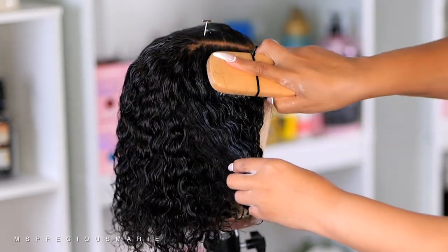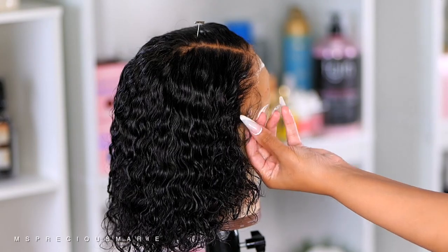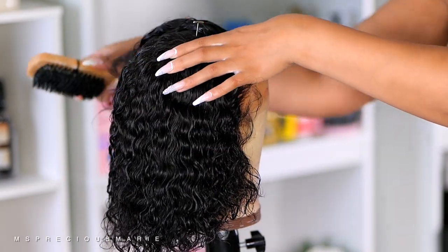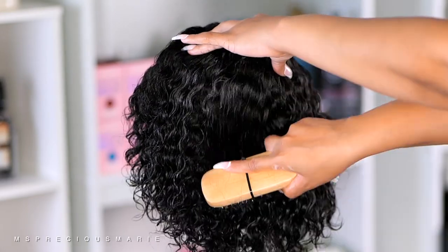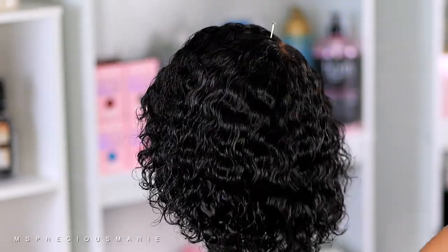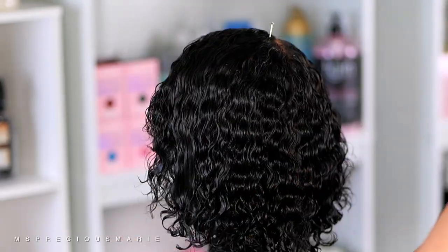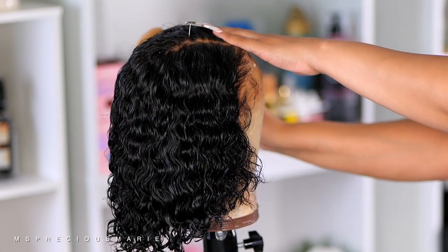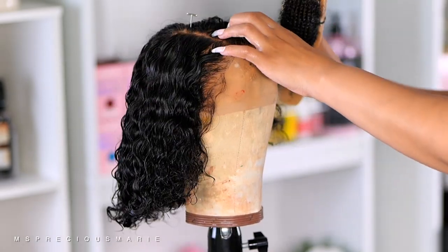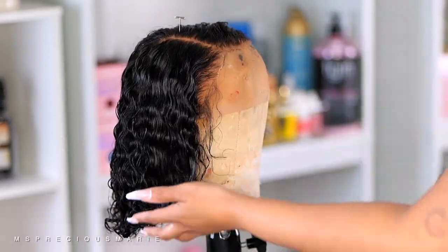The curl pattern is a waterwave texture. This is a fake scalp wig; however, I always remove my fake scalp because I always go back and bleach the knots to the way I like them, so I've already done that. I've already removed the extra lace, and the cap construction is a 13 by 4 wig. It comes with a beautiful pre-plucked hairline. The length I'm using in today's video is a 10 inch, and as you can see, the 10 inch styles very well — look at the curls and how beautiful they are.